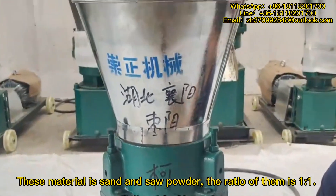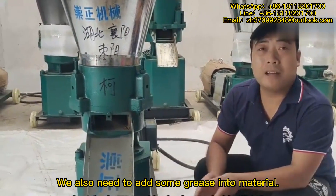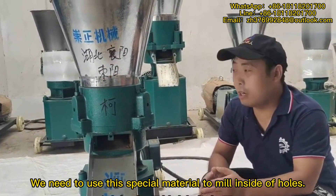The ratio of them is 1 to 1. We also need to add some grease into the material. We need to use this special material to mill the inside of the holes.